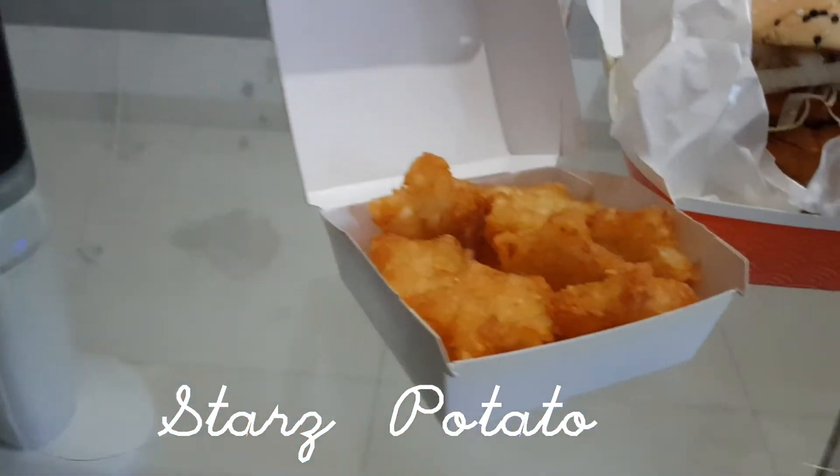Moving on, we have the star potato — I like saying it like that, it sounds funny. Some of the stars are not completely star-shaped, as you can see they're missing edges, but I don't really care about the shape. Let's have a taste. It's like a normal hash brown but crispier on the outside — actually tastes very, very good. You bite in and it's crunchy on the outside with a mashed potato, hash brown feeling inside. Very nice, and the feeling of popping it in your mouth is very satisfying.